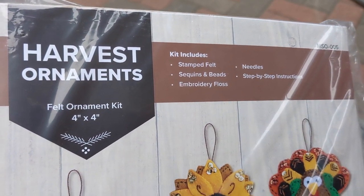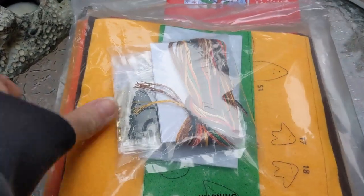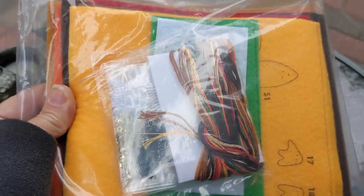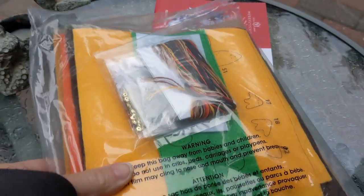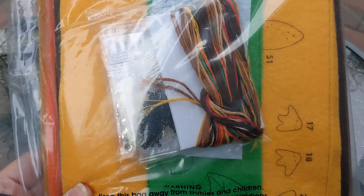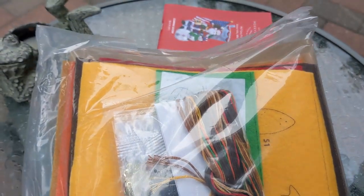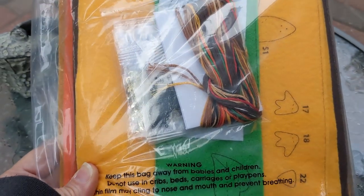Isn't this the cutest thing ever? I have never done a Mary Stocking kit before — I've only done the Bucilla — so we shall see. Oh, so pretty. I'm probably not going to open this all up and look at it right now because I would like to have it on a tripod when I do that. I guess I could go get my tripod and set it up, but I'm excited.